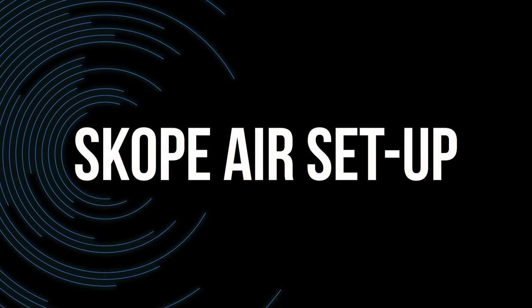In this short video you'll find out everything you need to know to get your totally wicked Scopair e-cigarette set up and ready to use.